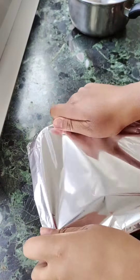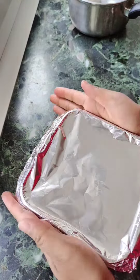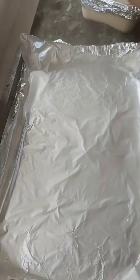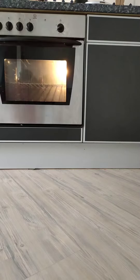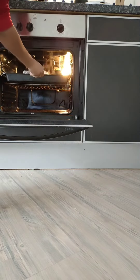I will cover it in the oven with foil paper and mix it in the oven for 20 minutes.